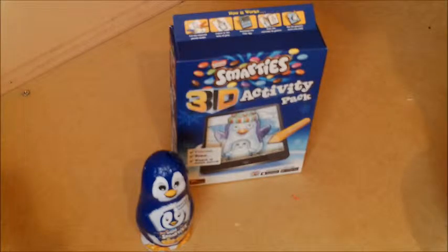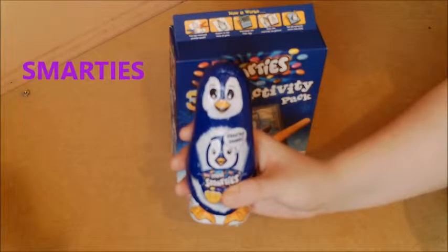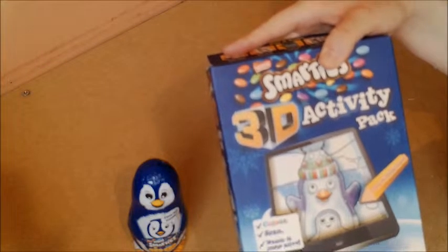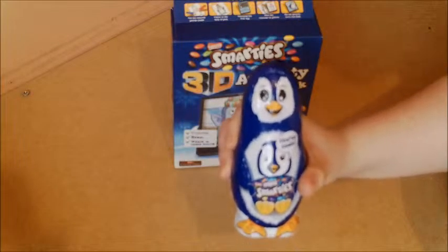It's Playtime TV. Today we're doing some Smarties surprises. We've got one penguin Smarties surprise and one Smarties activity pack. Let's open a surprise.